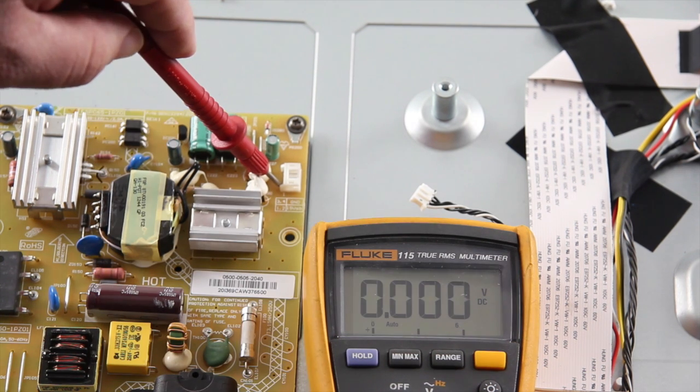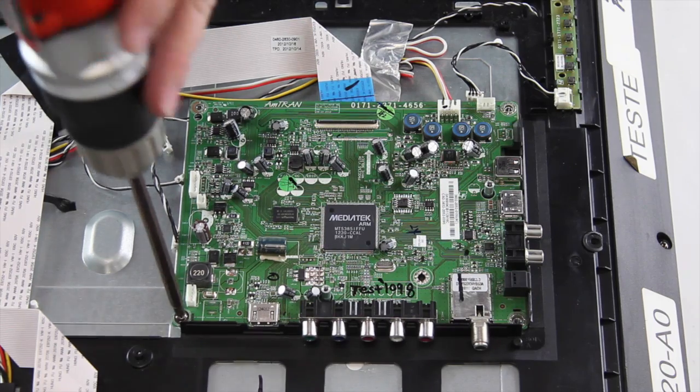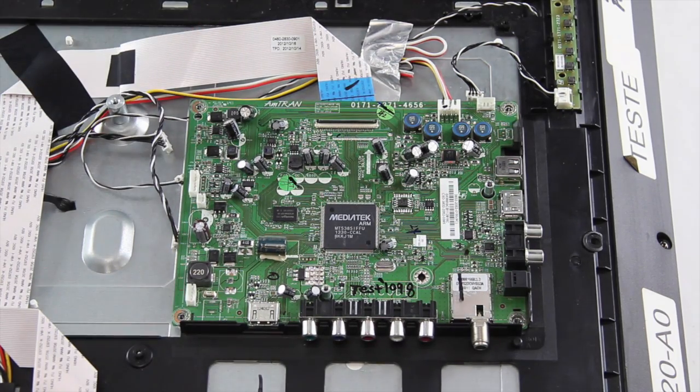If you get 0 volts when testing this point at the power supply with the cable disconnected, then you should replace the power supply board. Click this link in the video to watch our main board and power supply board replacement video.